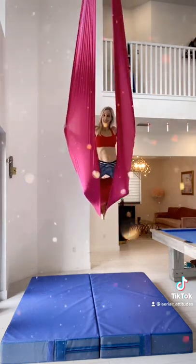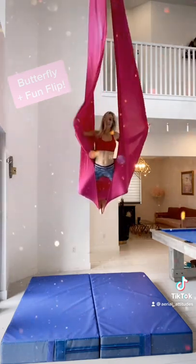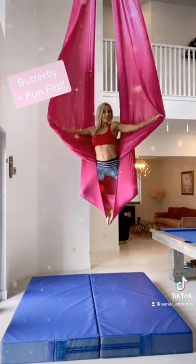Once you're up, it helps to lean forward and really bend into those knees. One at a time, use your hands to bring the back side of the fabric through to the front and spread your wings. You're a butterfly.